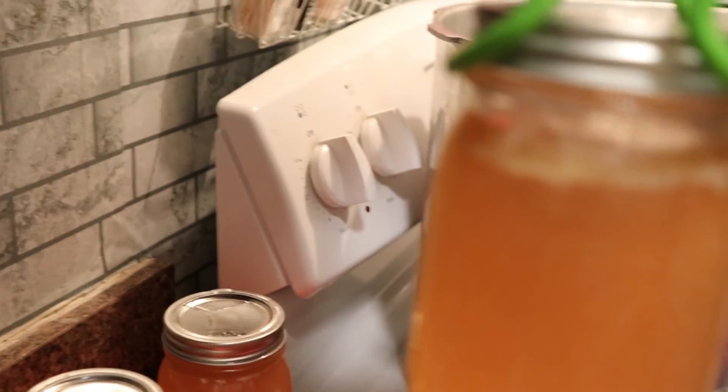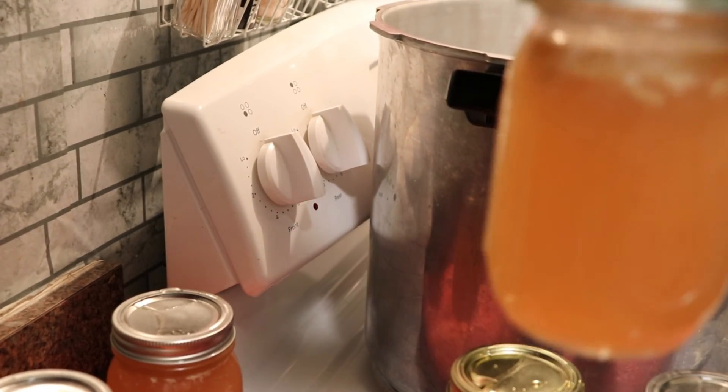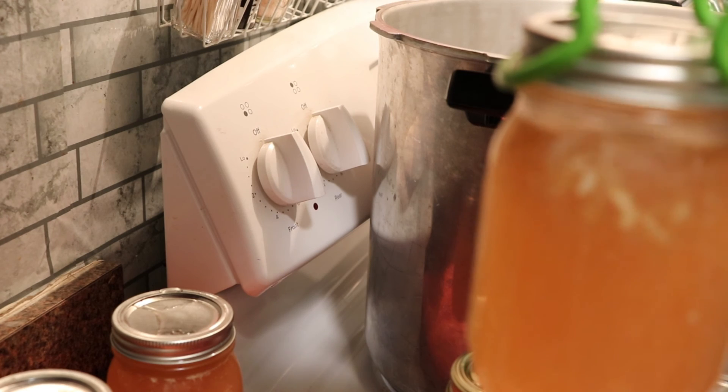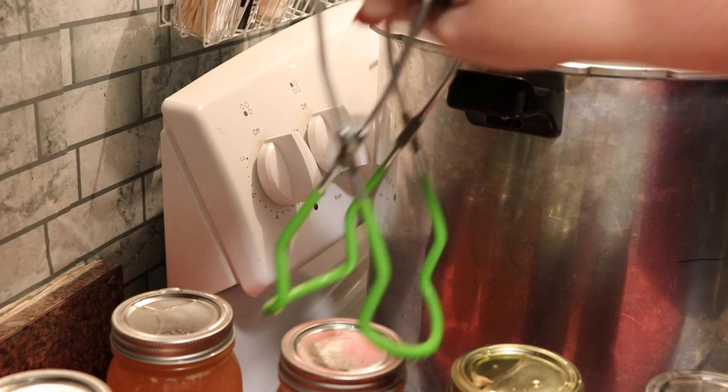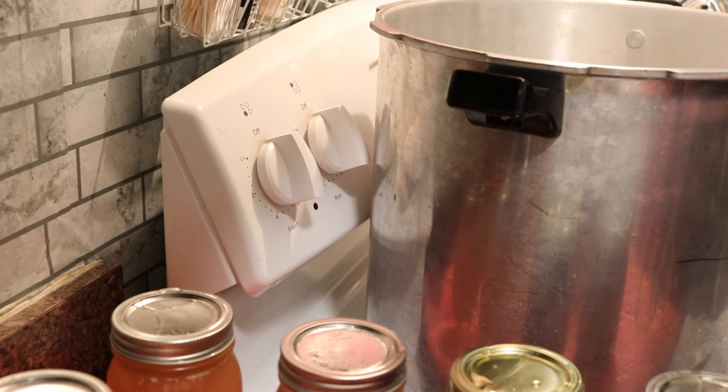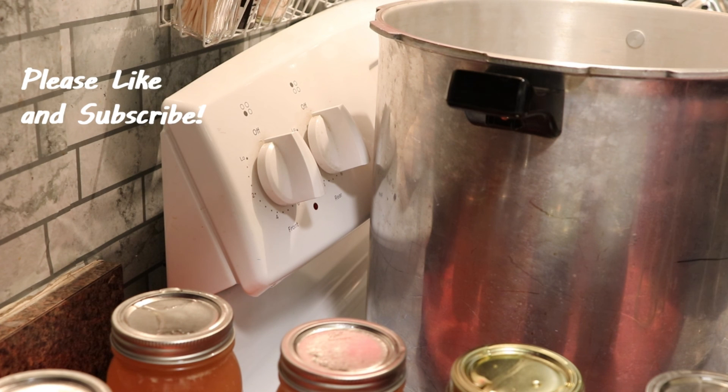What we have here is a beautiful jar of ham hock broth, still bubbling away — it is absolutely beautiful. I hope you enjoyed this video and if you did I would ask that you please give it a thumbs up. If you enjoy this kind of video please subscribe and hit the notification bell so that you will be notified any time I upload a new video. I encourage you to leave a comment below — if you have any questions I will try to answer, and if I don't have an answer I will see if I can help you find a resource. Thank you so much for watching and you have a blessed day.